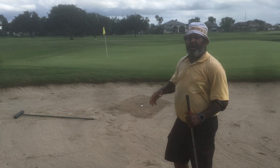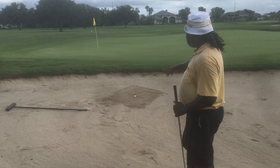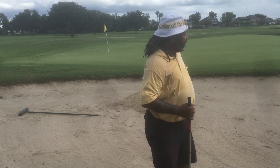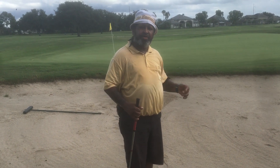So today I want to talk to you again about sand bunkers, okay, green side bunkers. As you can see, I came up a little bit short on this par five — I tried to get to this par five in two. So my three wood hit right there, so I've still got a chance to get up there for an eagle or a birdie.